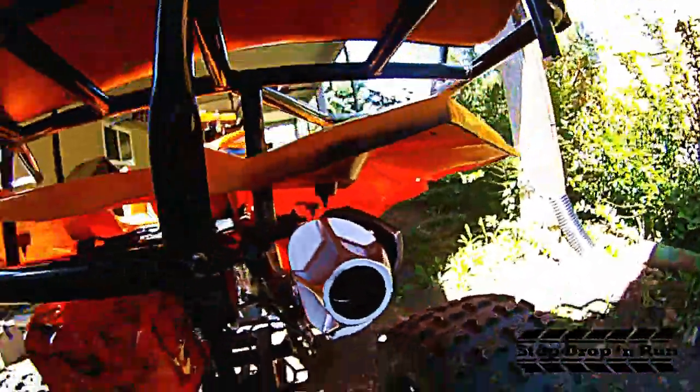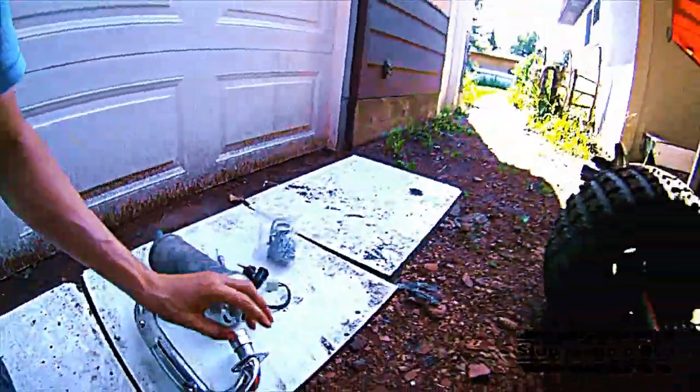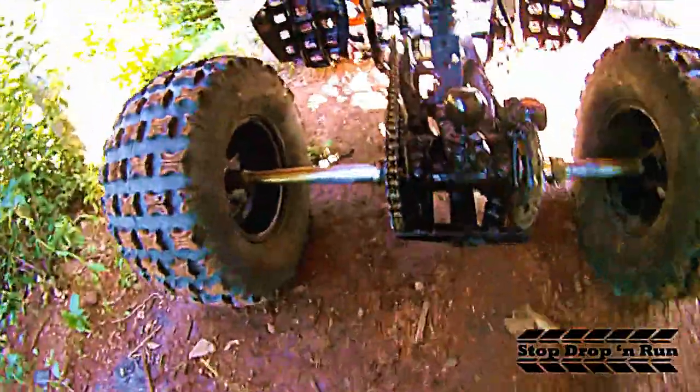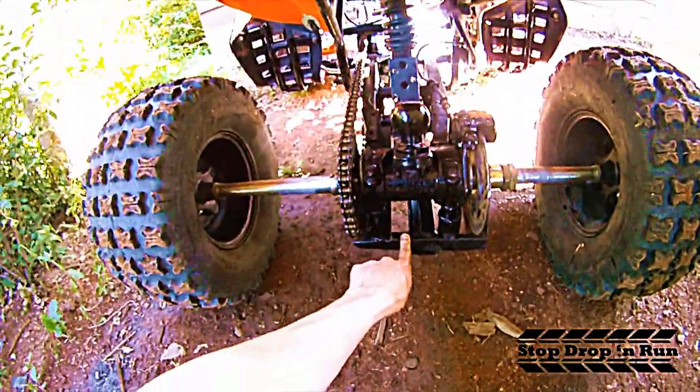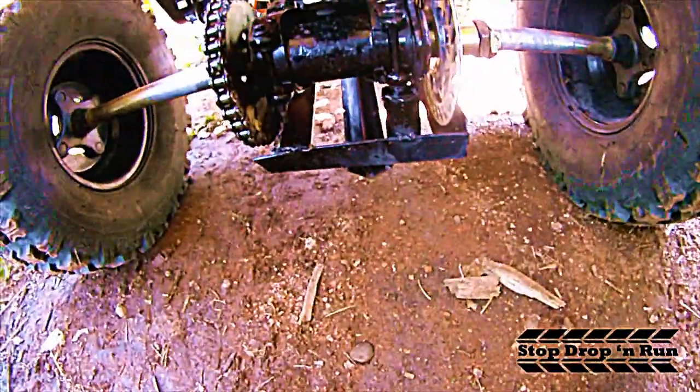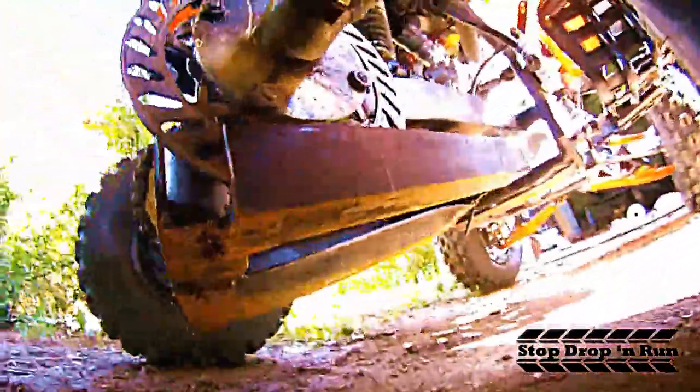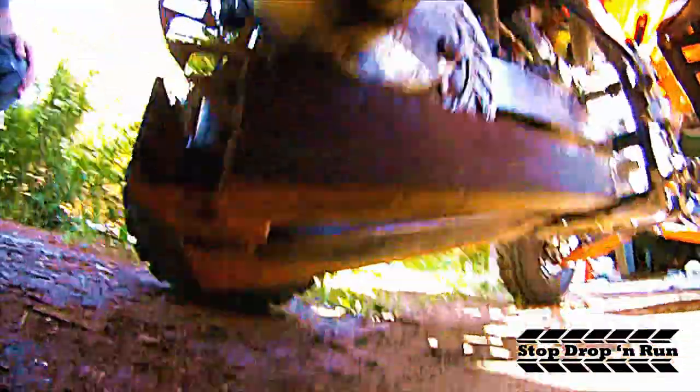The brakes back here have been bled as well. I put a 250cc exhaust on this thing so it sounds real mean — there's a nice slip-on cover right here. The original exhaust can be put back on if need be. I also put a pin through the rear shock as well.